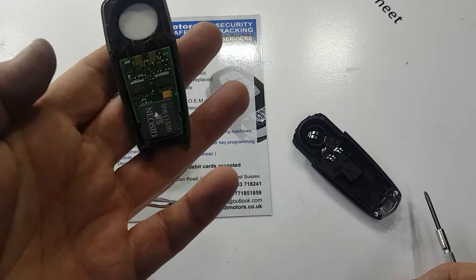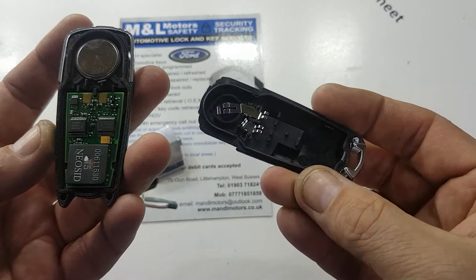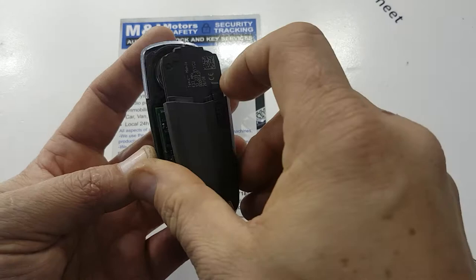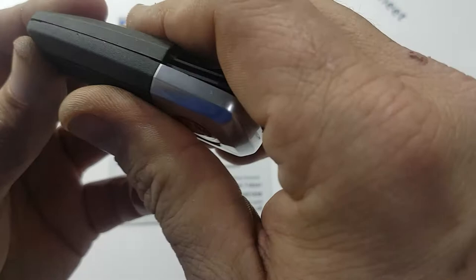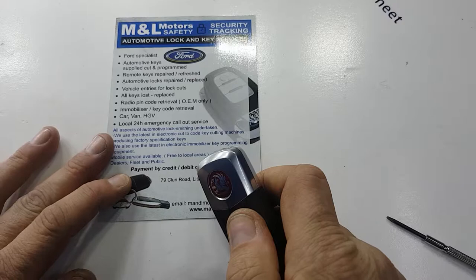Try to be careful not to touch the circuit board — these are electrostatically sensitive, so we don't really want to be touching that at all. Just get the new battery, put it back in, and make sure your contacts are all still in place on the back side of the key. Then it's simply a case of putting the key back together — it will snap back shut.